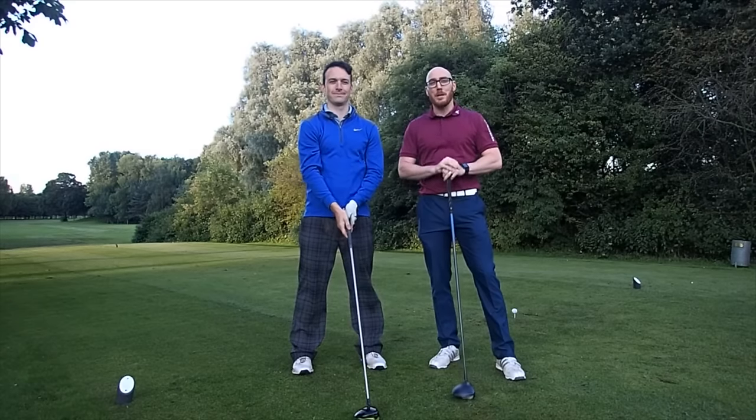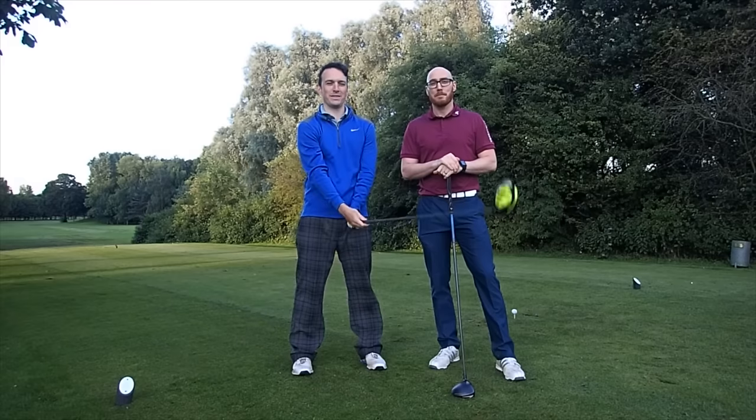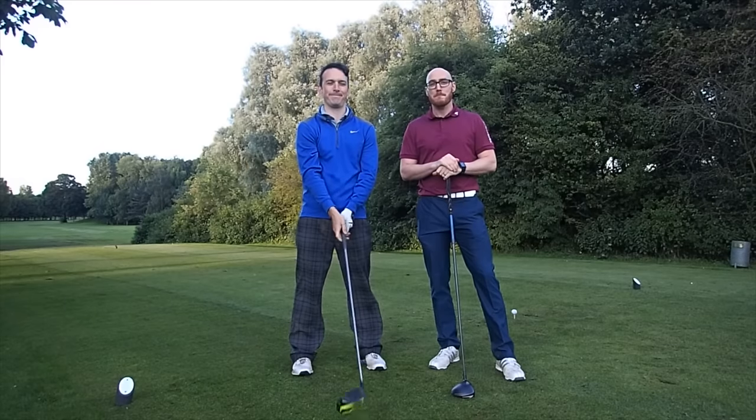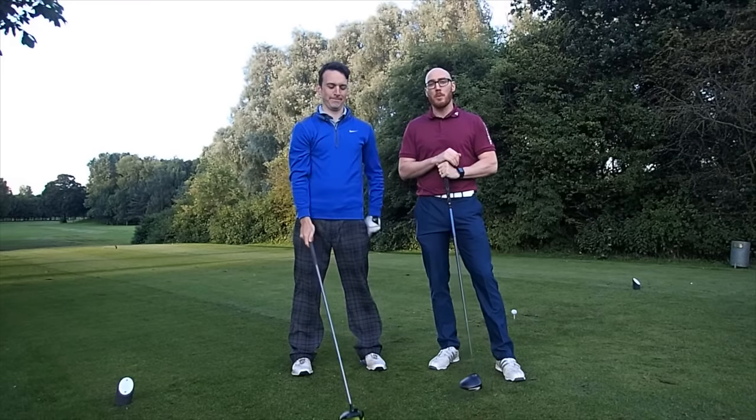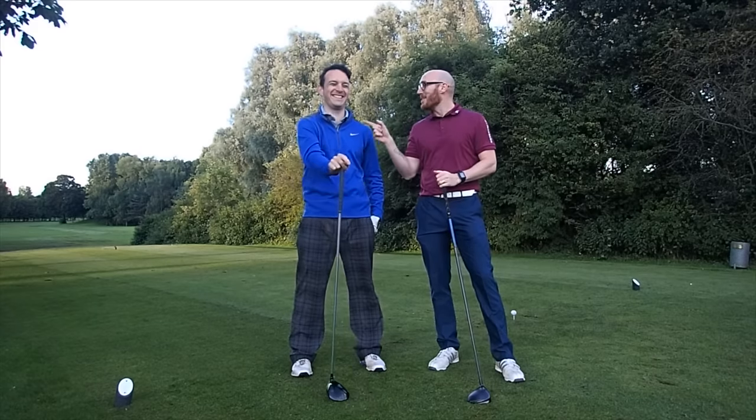Hi, welcome to Me and My Golf TV. I'm Andy, 14 handicapper. I'm Rob, 17 handicapper. We're down here at Birchwood Golf Club in Warrington, Cheshire. Let's take charge of your game.